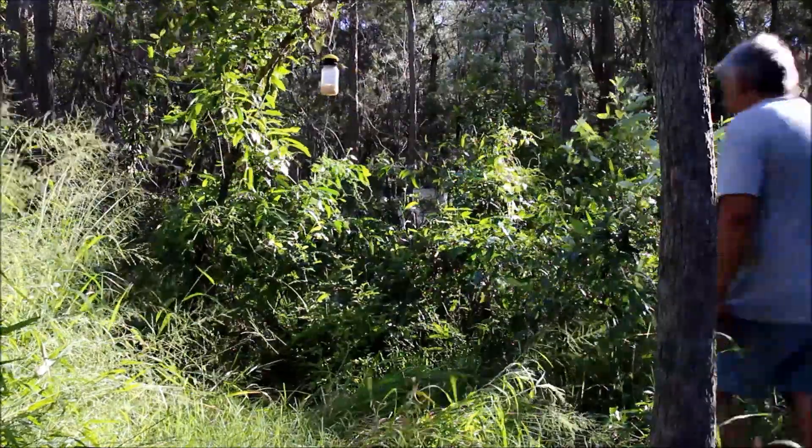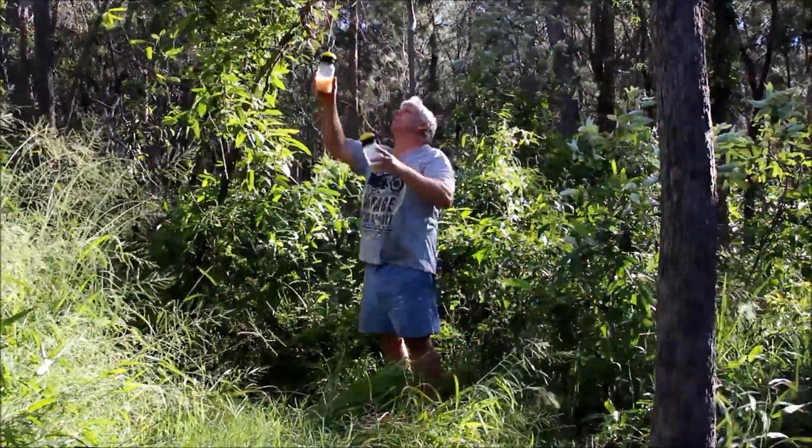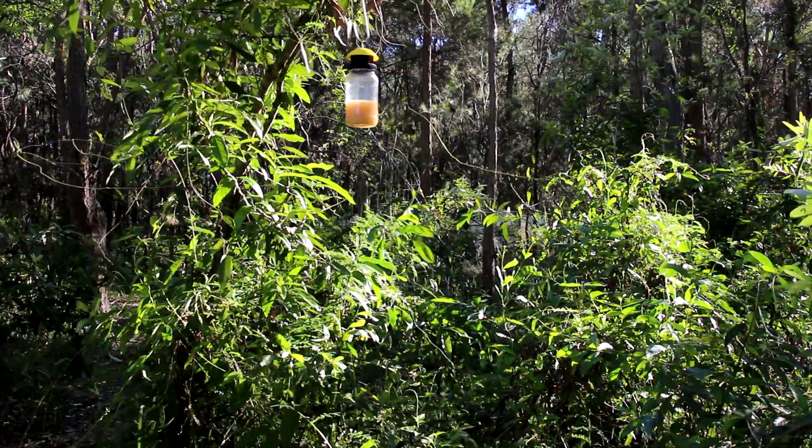We recommend to hang the traps in the trees at least a metre off the ground, in the shade if possible. It is best to hang them between 20 and 80 metres from your hive. They will even work at 100 metres from the hives.